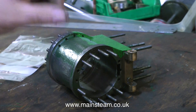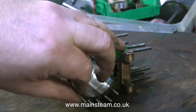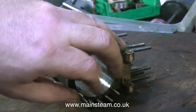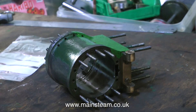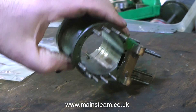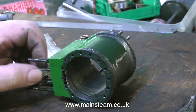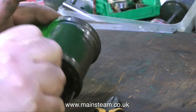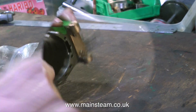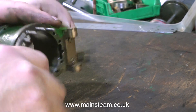It seems to me that whoever made this engine forgot to set the depth stop on the drilling machine, because some of the tapping-sized holes around the perimeter of the cylinder went through, as you can see here, both on the top and the bottom. If the drill goes all the way through and the hole is subsequently tapped, there's a problem — the tap can easily break, and there's no way you can tighten the stud really tight to the bottom of the hole.